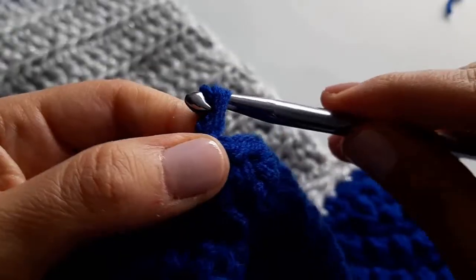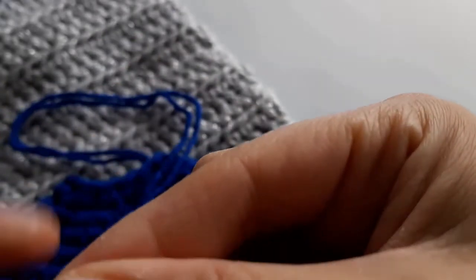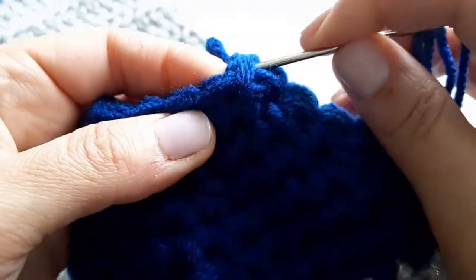Chain one, pull it through, then get your tapestry needle and feed it through. If you're using double strands, treat them as one. All we're going to do is simply weave in and out of each stitch — in and out. Actually, before anything, at this point you want to turn it inside out. I prefer doing it the other way around so the cinched portion is on the inside, hidden from the outside.